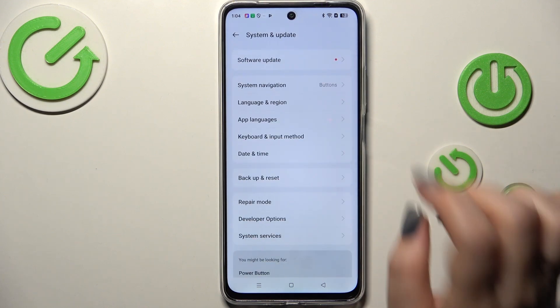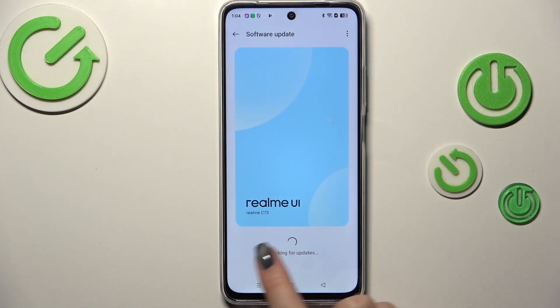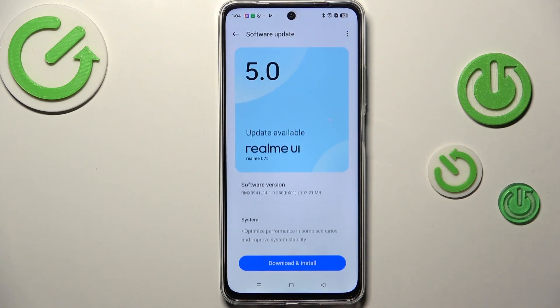However, let's tap on it and tap on Software Update at the top. Basically your device will check for updates immediately, and you can encounter two different scenarios.